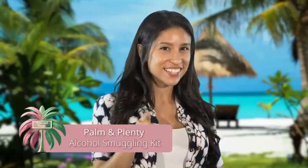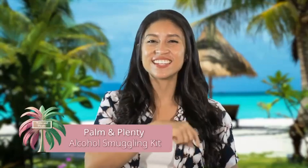This is the Palm & Plenty Alcohol Smuggling Kit, so you can discreetly enjoy your own liquor on cruises, beach trips, resort vacations, and poolside.